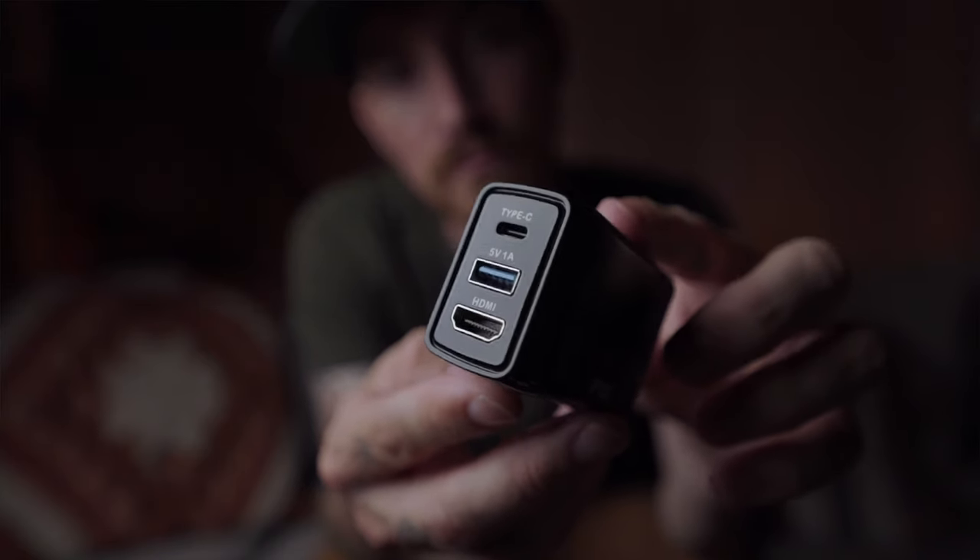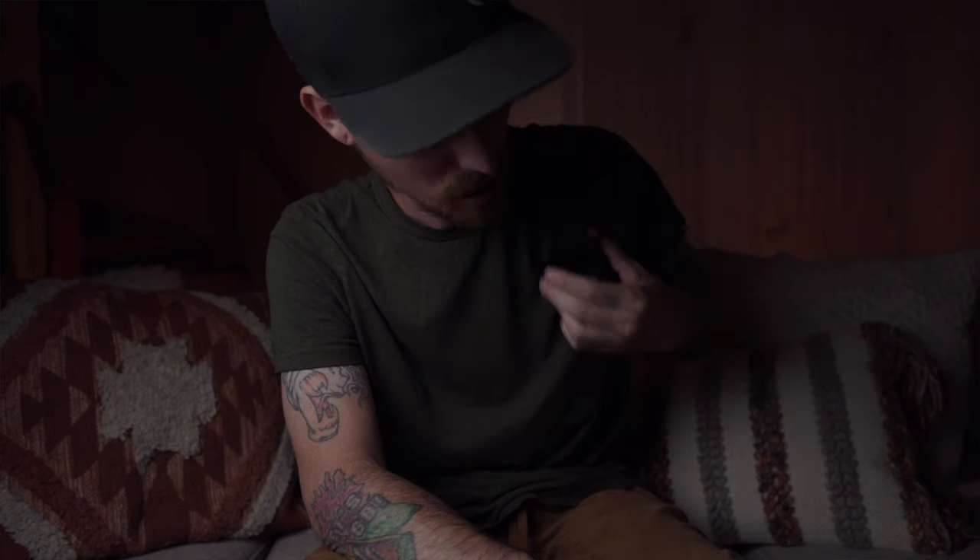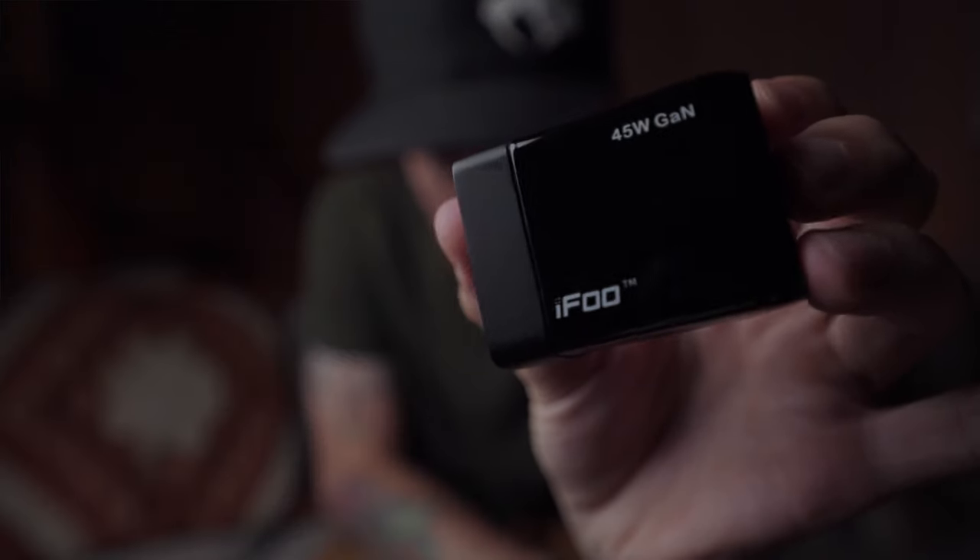I have three controllers in this whole backpack setup, so tabletop mode can happen if it has to. But this little box right here is actually a dock. There are three or four different brands that make these — this one is from iFoo. All you do is plug the HDMI to the TV, USB Type-C — I have the cable right here that came with it — and that's it, you're off and running. You can play on any TV. Most of your friends, if you're going to someone's house, are going to have an HDMI cord hooked up to something on the back of their TV already, so you hook into that and you're ready to go.